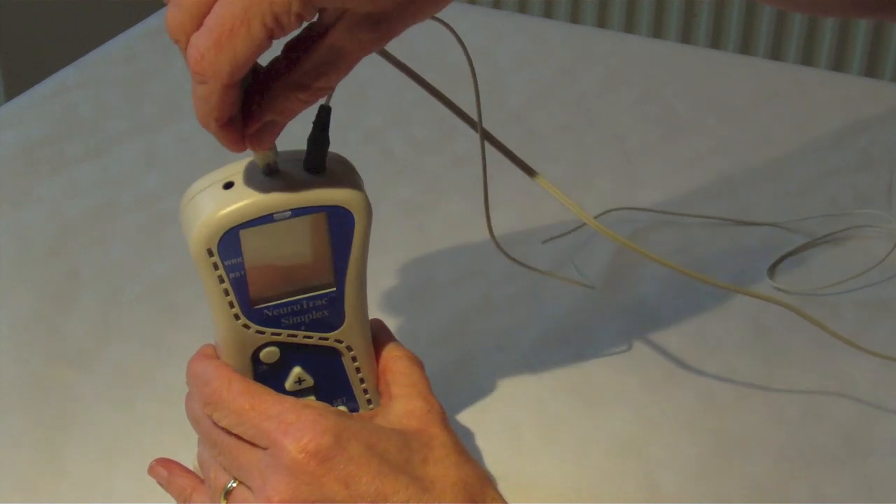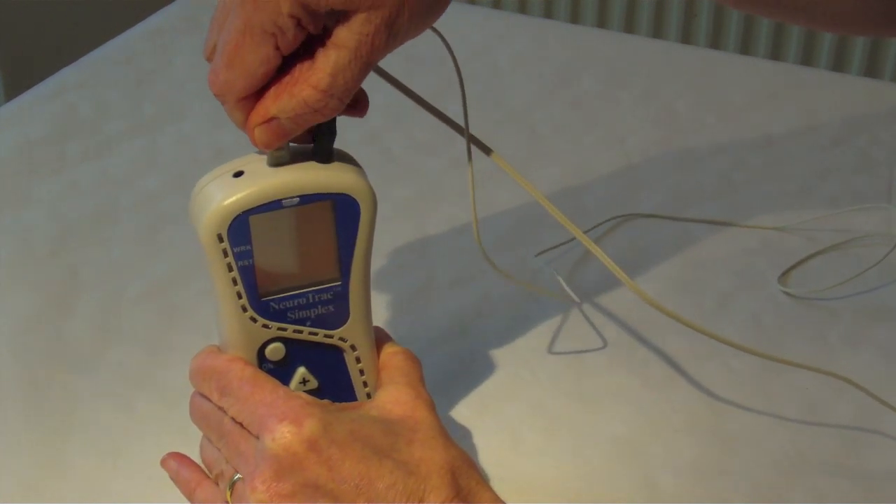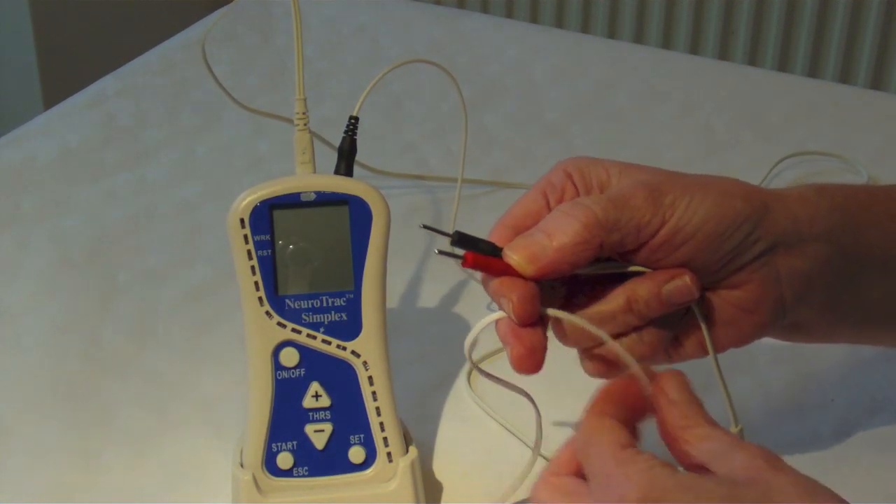Insert the white EMG wire into the middle socket, then connect the periform sensor to the red and black pins at the end of this EMG lead wire.